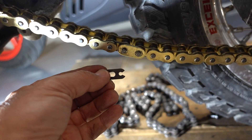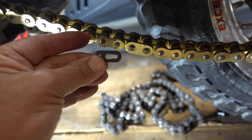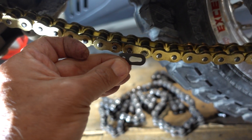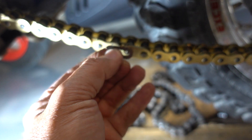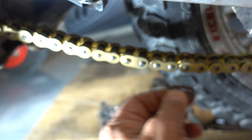This is critical: make sure that the clip goes in the direction of the chain — the forward motion of the bike. So it goes this way. Open end on that side, the closed end on this side. That's critical — make sure you do that.